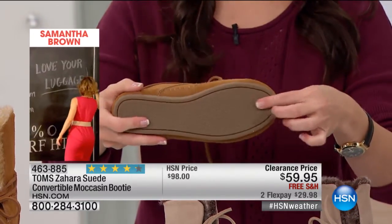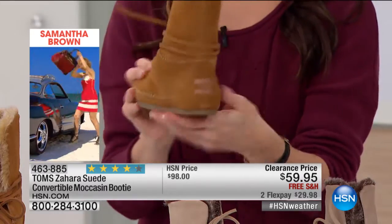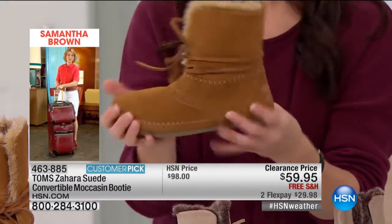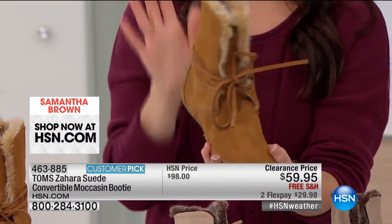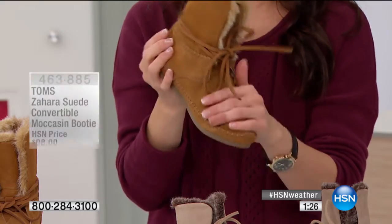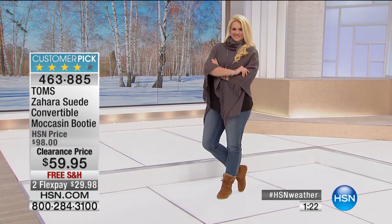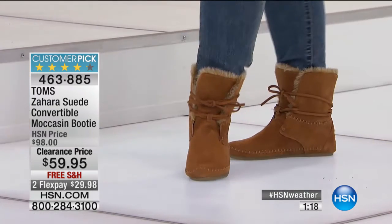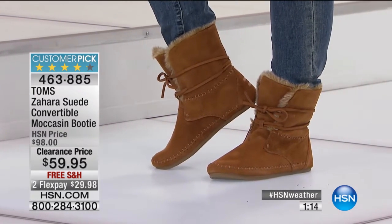This shoe weighs next to nothing — it's so lightweight — but you've got great traction on the bottom. It bends with you, it moves with you, and you've got that TOMS logo on the back. Absolutely adorable. Already a customer pick at 98 reviews, this is your chance to join the TOMS community for $59.95 with free shipping and handling and two flexible payments. Item number 463-885 — that's the chestnut you see there.